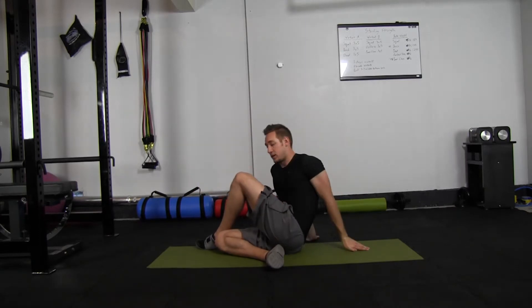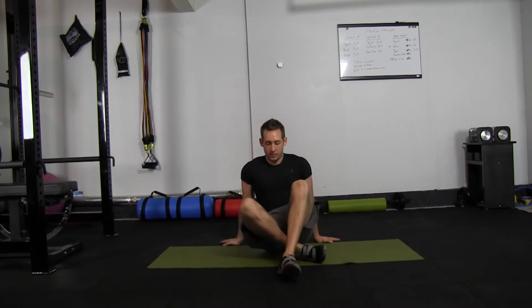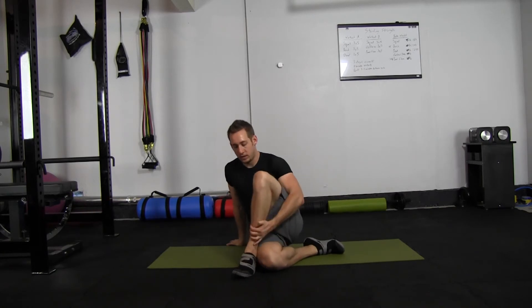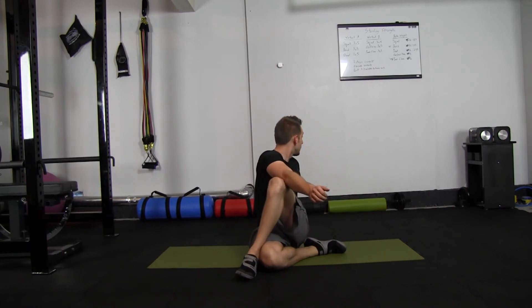It's a really good full body stretch. I'll show you that same side from this direction: starting from this position, take the right leg, left hand pull it in, left leg over the knee, put the arm behind, put the elbow at the knee, and look behind you.